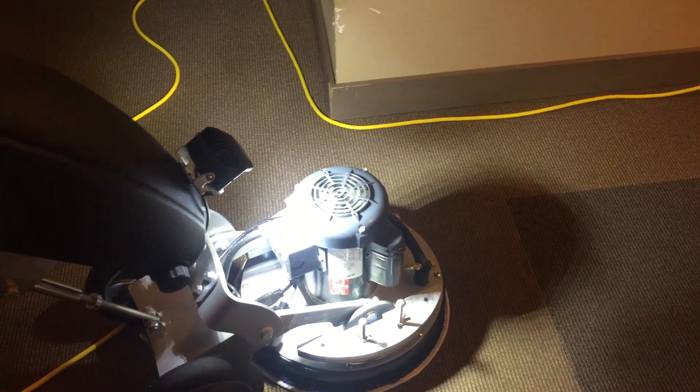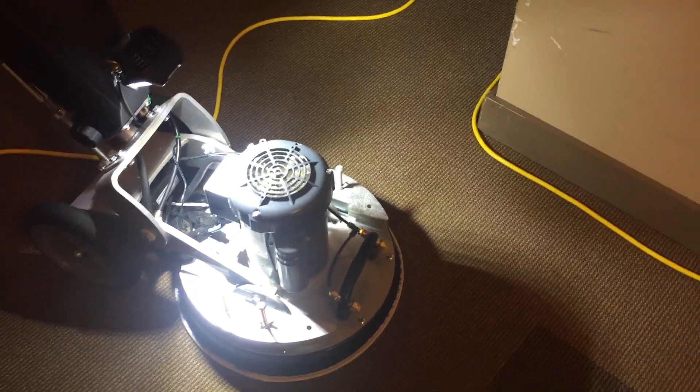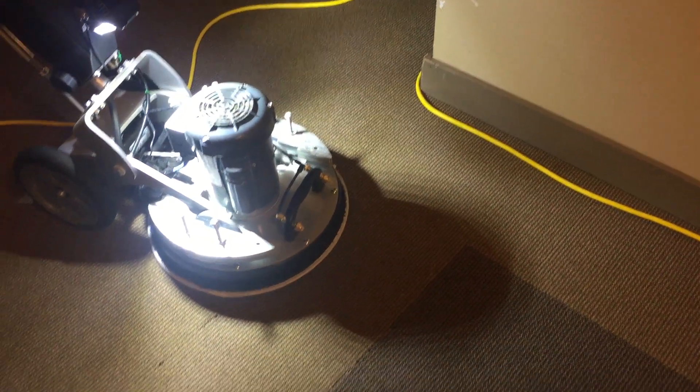This particular machine will be applying cleaning solution from the two adjustable jets at the front. There's a device on the back of the machine that gives me the ability to increase or decrease the volume of solution applied, so I can adjust it for each carpet type and condition.